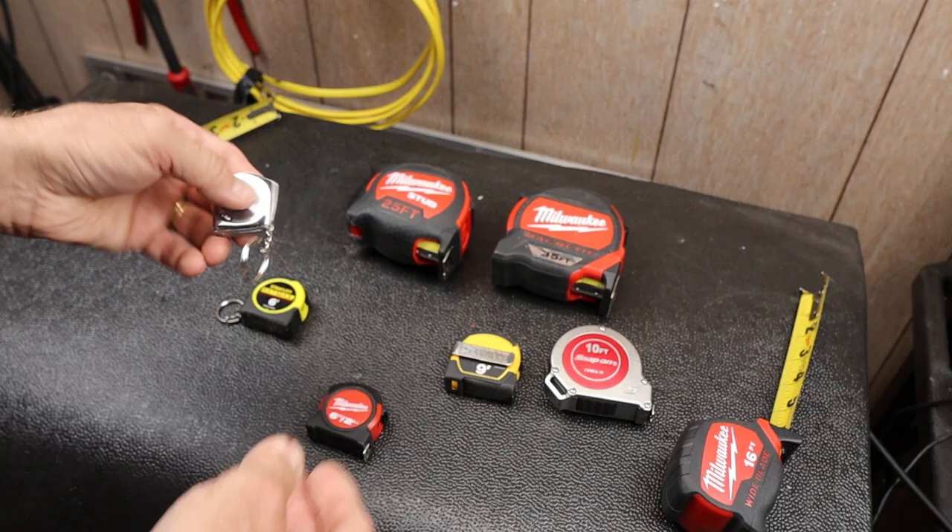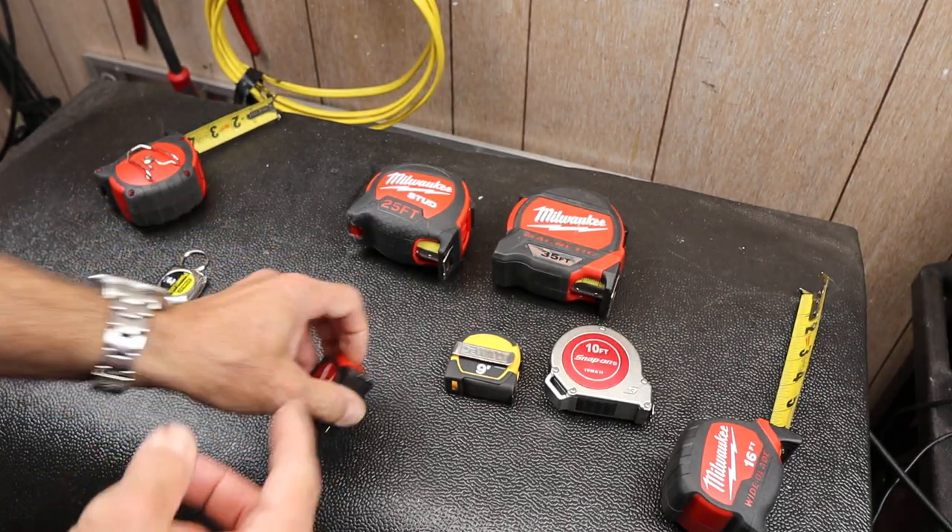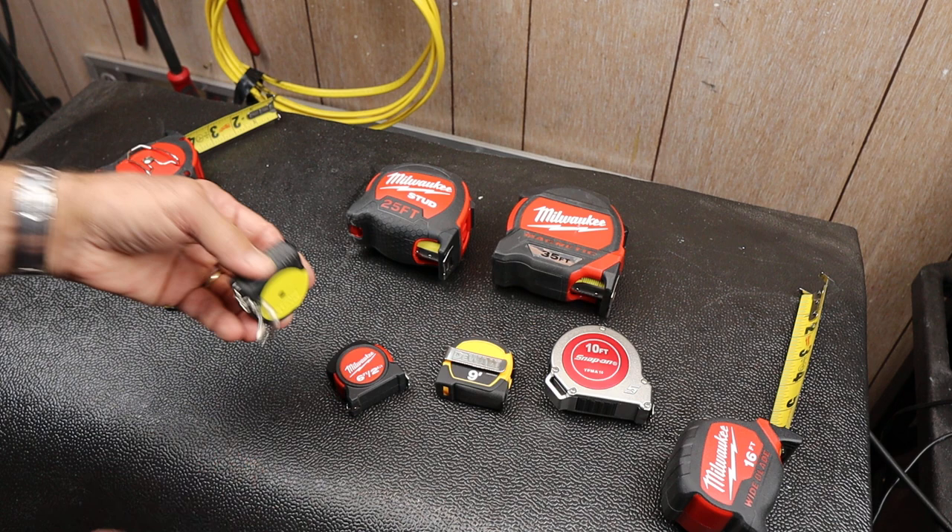I'm not a big fan of the key ring either. This one came with one and I cut it off. This one has the ability to put a lanyard on it.